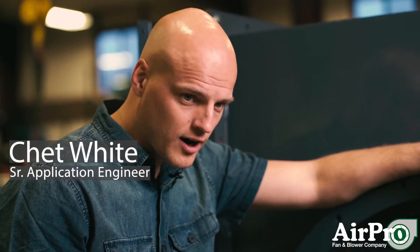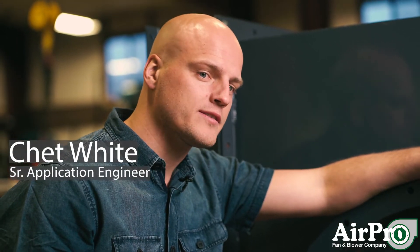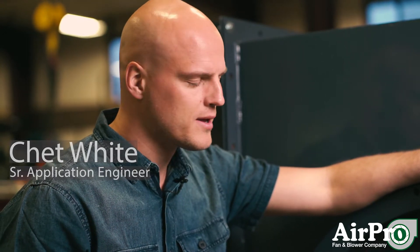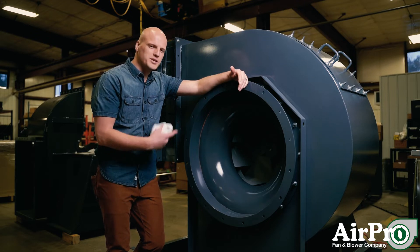Most industrial fans are not in the cleanest environment. So even if you have a fan that's supposed to be doing clean air, it's probably going to build up with some stuff over time. So how do you clean your blower wheel?